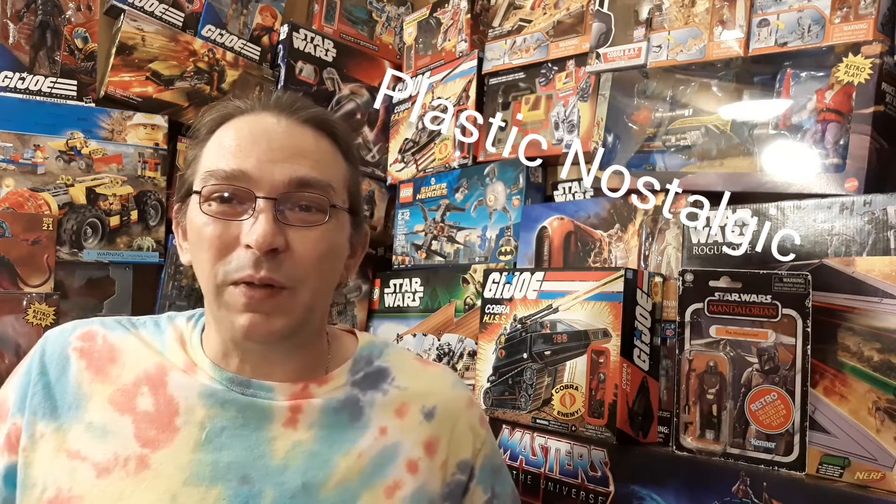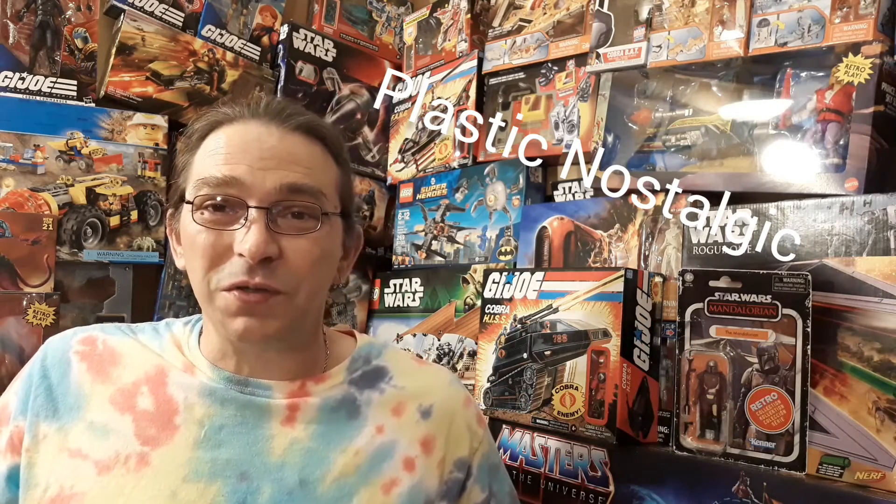Hey everybody and welcome to Plastic Nostalgic — we're all toys and nostalgic eventually. If you caught the end of my last video, you'll know we'll be switching it up a little bit. And today we're going to be checking out Star Wars Retro Series The Mandalorian.